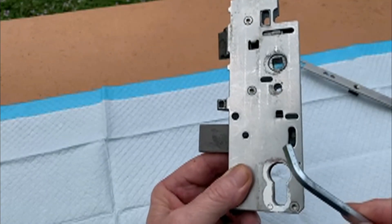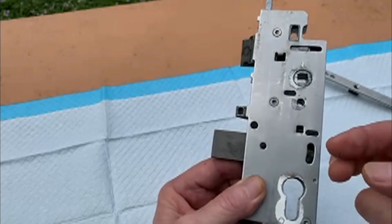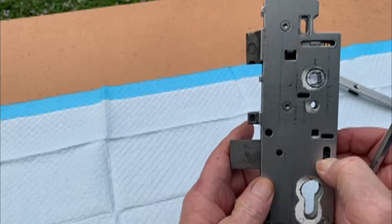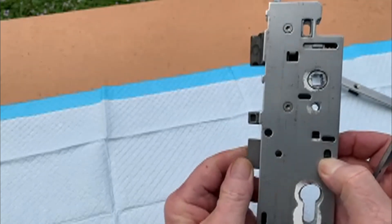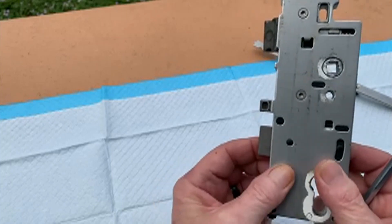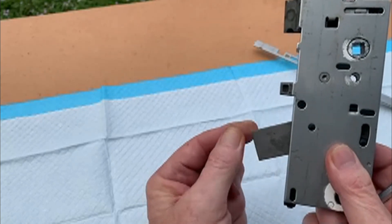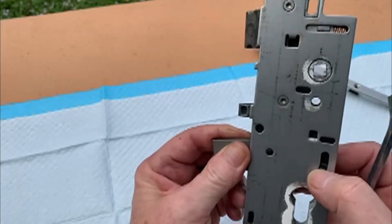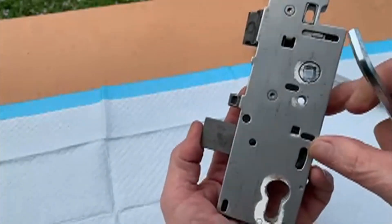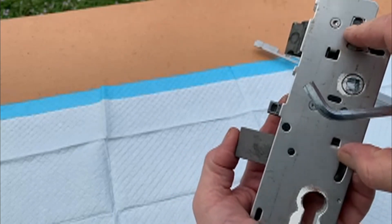What you see right here — you don't see this if it's inside the door — but that is the lock release. Whenever you activate your deadbolt, you'll see it click and clip into place. Whenever you use the center actuator or the profile cylinder, it brings that out and it clicks into that little hole there, which prevents anyone from pushing in on it.